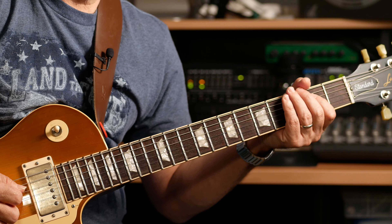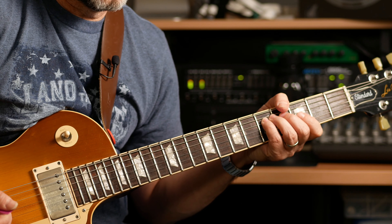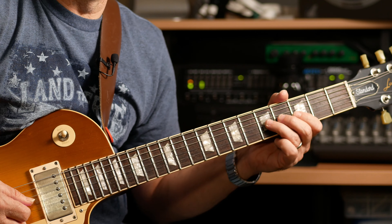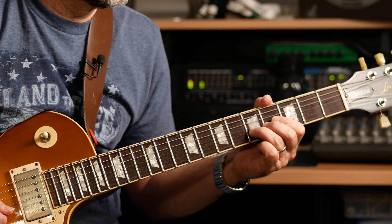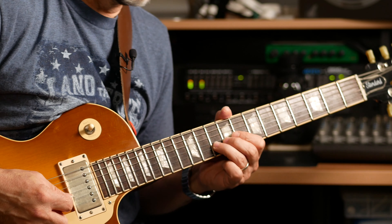Starting with the root sounds fine down low. There's the 2, 3, I go to the 5 — the G — fine. The A is a color tone, then the C gets a little tense because we're up in that higher register. There's the D, the E, the G, and the A will be okay, but the C is going to get weird. It sounds like it wanted to be a B instead of a C.